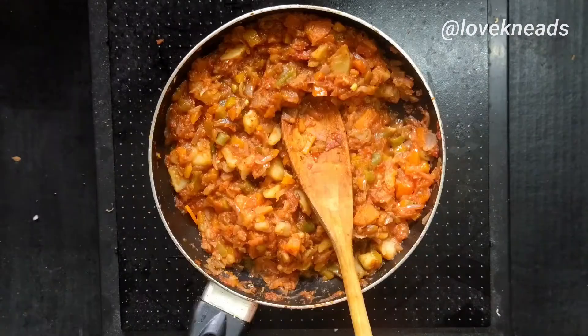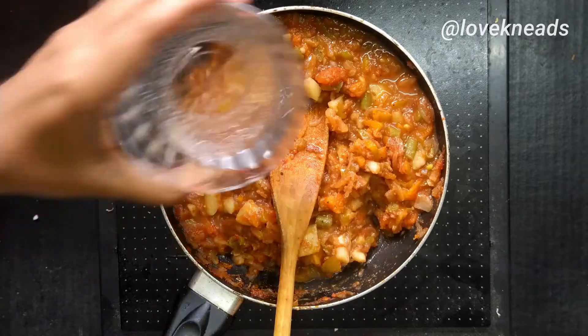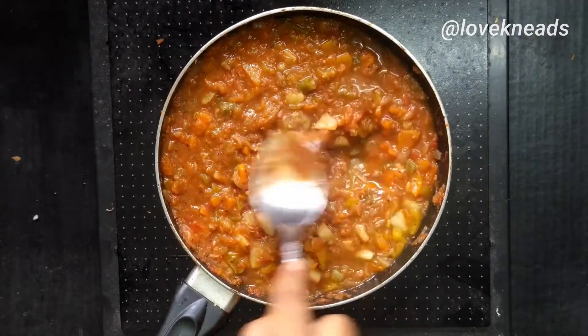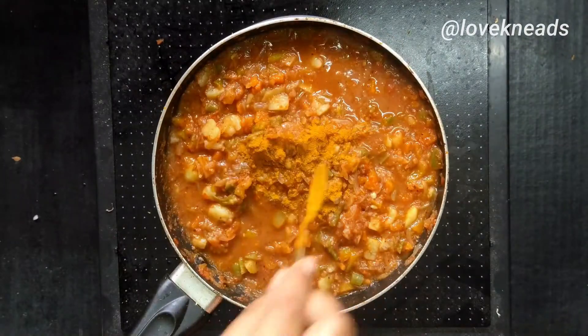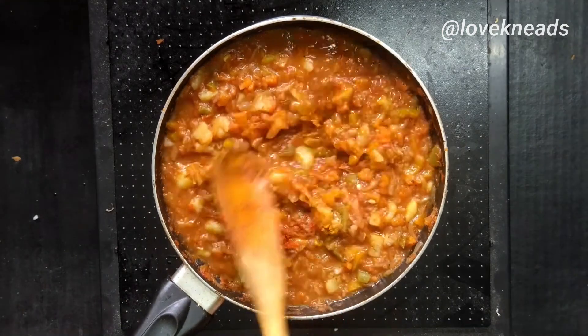Now I'm adding the pav bhaji masala along with a little water and allowing it to cook for 15 minutes. While it's cooking, I'm mashing it using the back of a spoon, adding a little turmeric and chili powder.